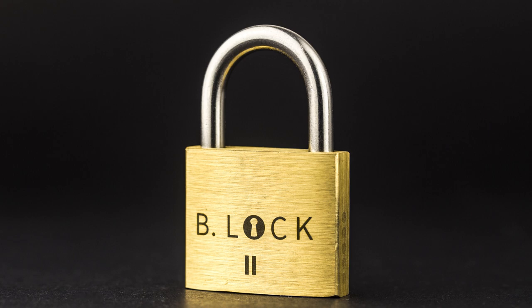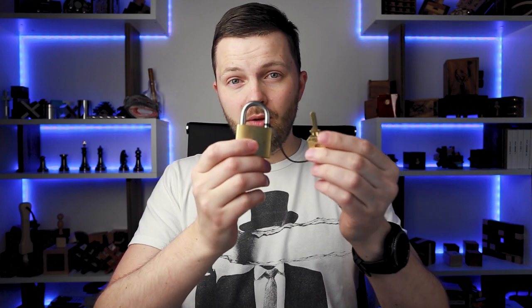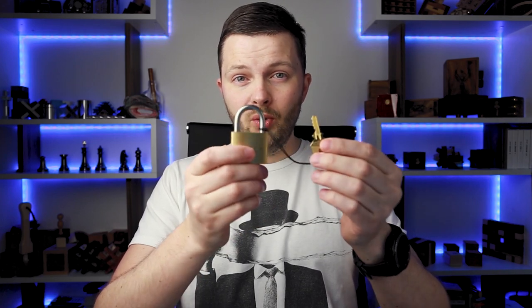The name of today's puzzle is B-Lock 2. It was designed by Boz Feldman from Israel. It has a difficulty level of 8 out of 10 and the object is obviously to open the lock. If you like the B-Lock 2 puzzle and want to buy it, I will put a link in the video description as always. If you want to see my attempt to open the B-Lock 2, keep watching.